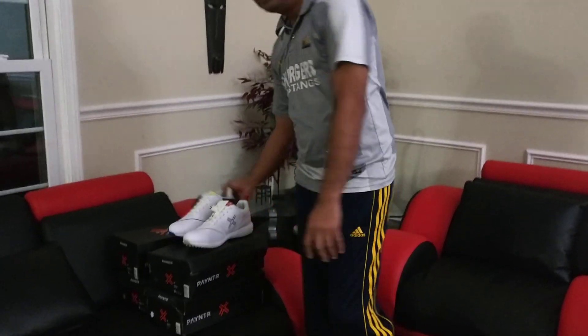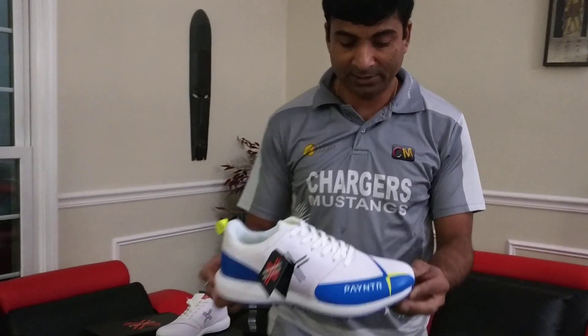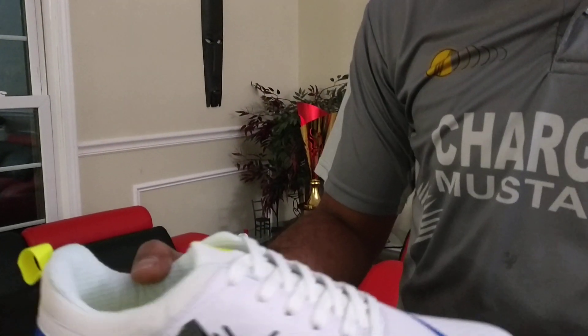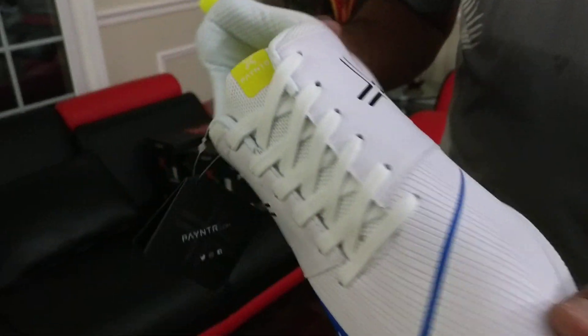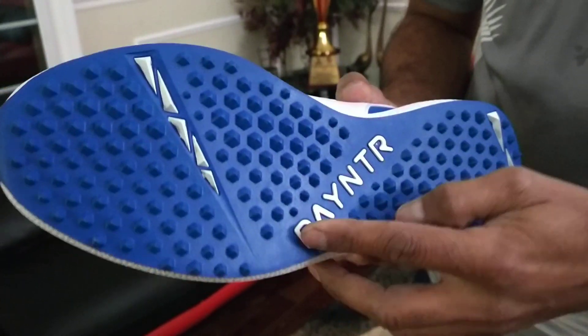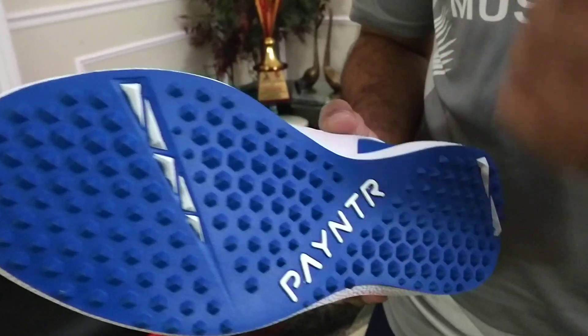The Payntr V also comes in white and blue. Let's take a close look at this one too. Payntr branding going out there — the logo. Fantastic design. Take a look at the rubber sole — blue with white branding. Same hexagon spikes, rubber spikes.